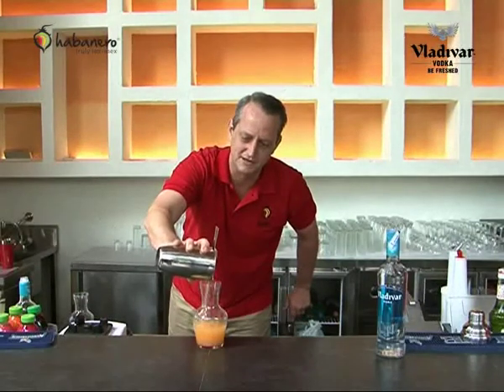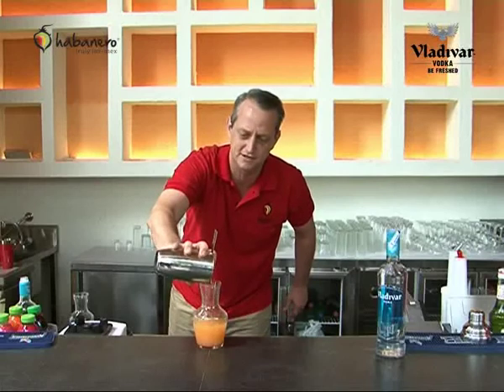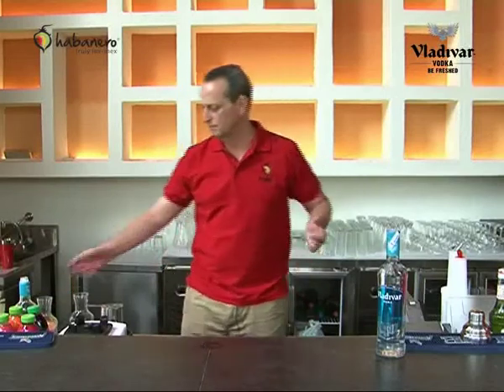You want to freeze these overnight. One of the fun things about these is getting different colors going for your vodkas. If you put this in the freezer overnight, the next day it's just a fun way to get the party started.